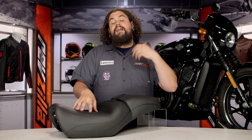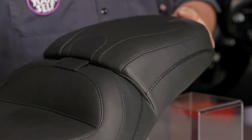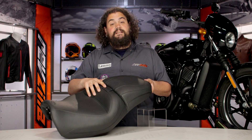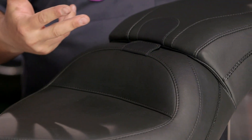This seat is no different than any other Mustang seat — the construction is superb. You can see this marine grade vinyl cover is actually wrapping this seat up. It's great for withstanding the rigors of daily riding. You'll also notice this thing will accept a backrest, which is a nice touch especially for those of you trying to put in long days on your Street.